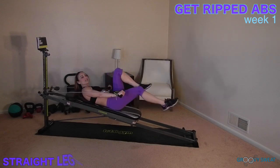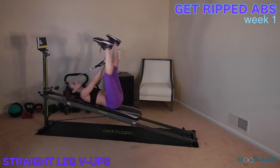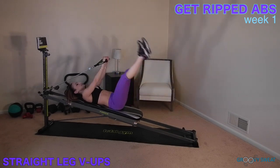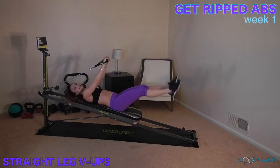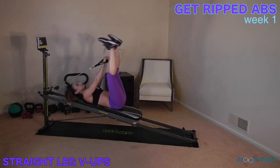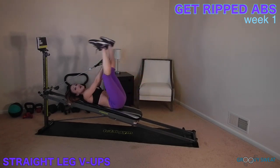Next, you will move into straight leg V-ups. Extend the arms straight so that they don't move. The legs will come up into a V position. As they come up, let the lower back roll off of the glide board to activate through the lower abs. The lower the legs, the harder the challenge.